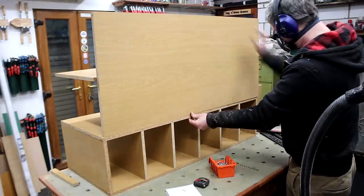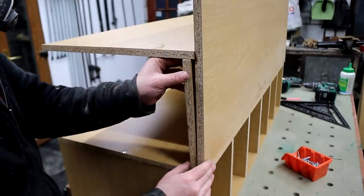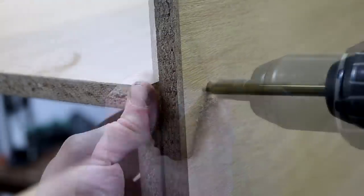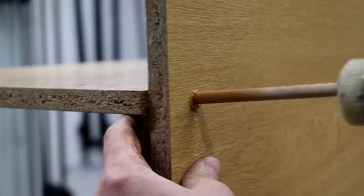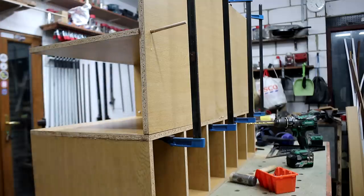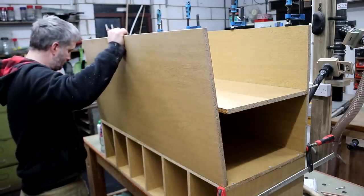To secure the front panel to the shelf I offered up a spacer to get the shelf positioned correctly, and as I didn't want any screws visible here I drilled a pilot hole, then enlarged that to 8mm and glued in some 8mm dowel. On the back panel though I wasn't bothered about the screws being visible, so I used them there.